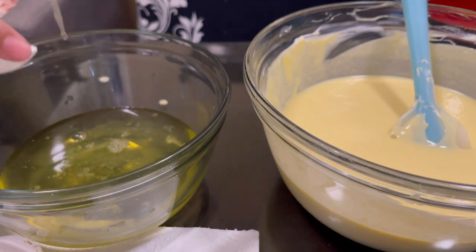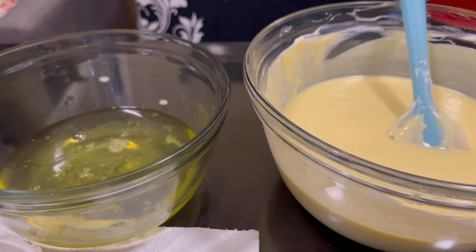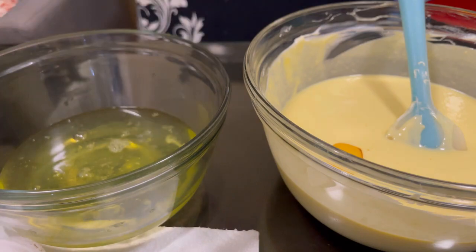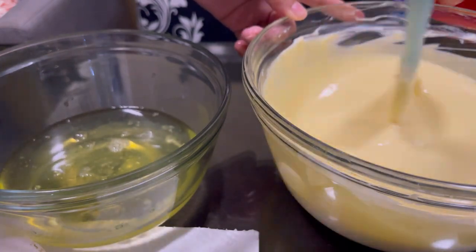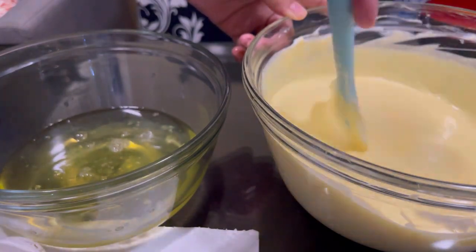There's one more — I think it's 6 eggs total. Promise, that's the last egg! Okay, mix some more.